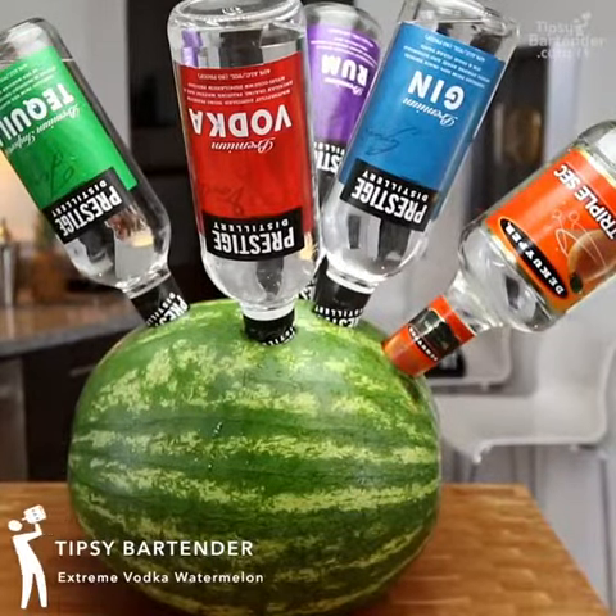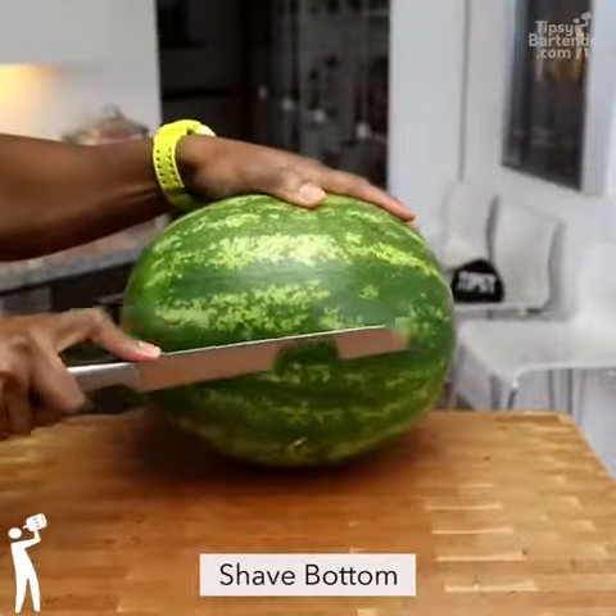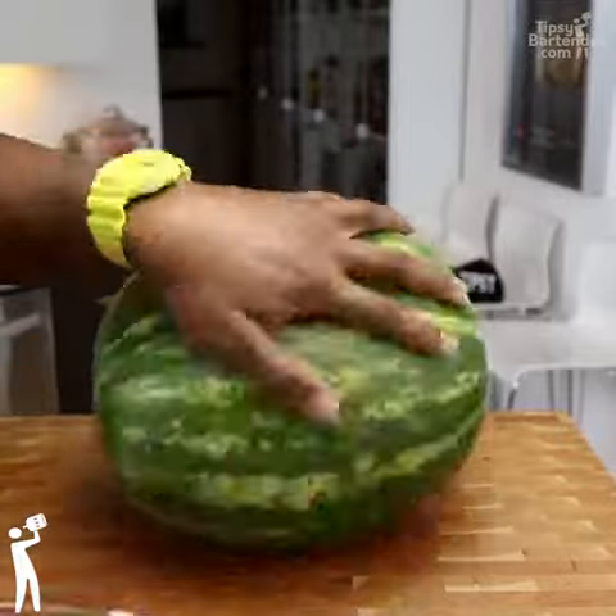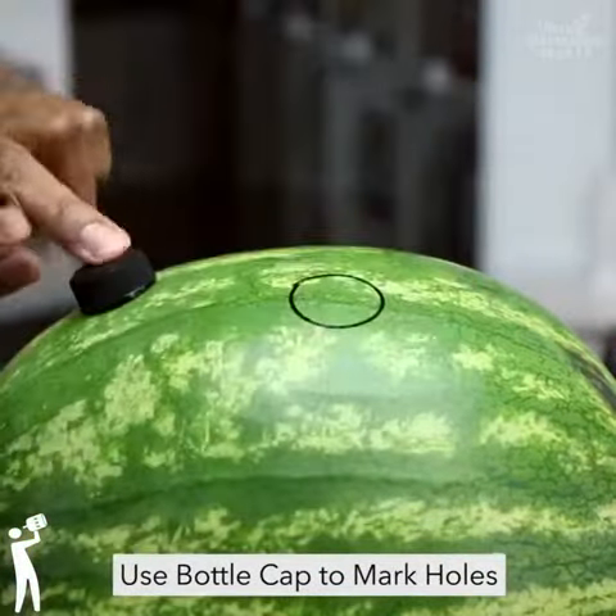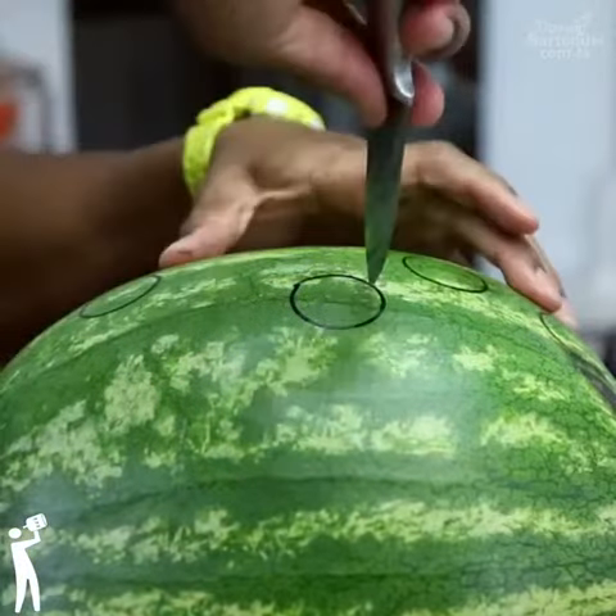Guys, this is a fun one. This is called an extreme vodka watermelon. The beauty of watermelons is that whatever liquid you add to them seeps in. It's one of the few fruits that's able to retain what you add to it.